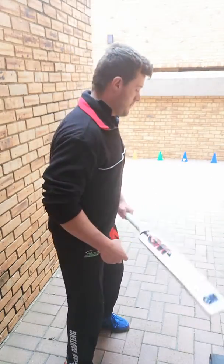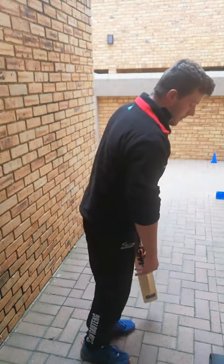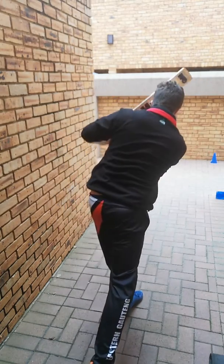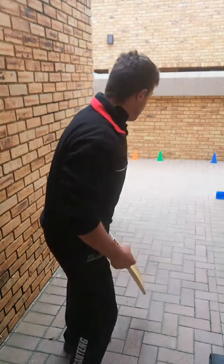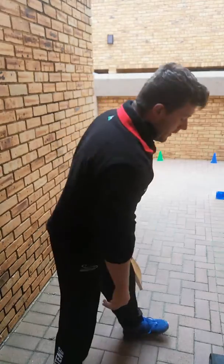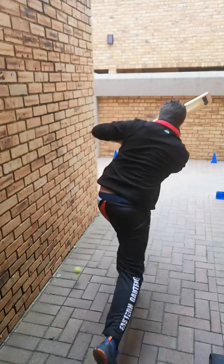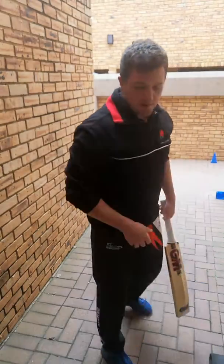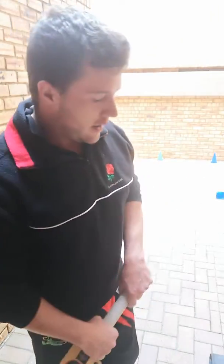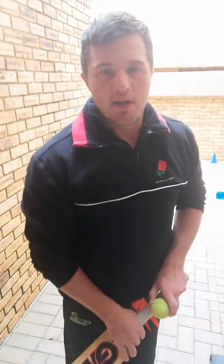So let's keep going. It's really important just to keep balance and keep focus on your movements so that you don't recklessly hit balls and waste your own time. You want to take this seriously.